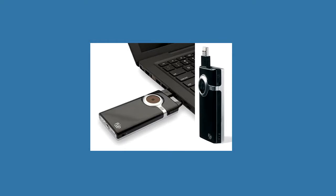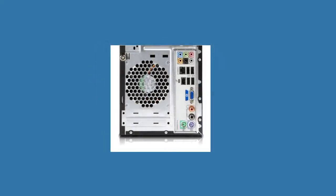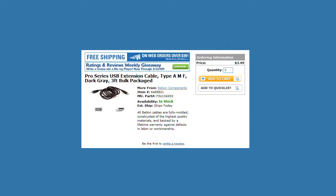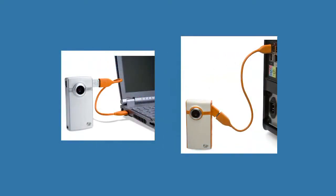The Flip was designed to plug right into your computer with its flip-out USB connector. This works okay for many laptops, but some computers have USB connectors in hard to get at places, particularly desktop computers. Even with laptops, I get a little nervous about the vulnerability of the camcorder hanging off the side of the computer. I found several places online that sell a 3-foot USB extension cable for $7 or $8 with shipping. It works fine for both kinds of computers and is long enough to allow me to set the Flip on a side table or on top of a desktop computer. So do yourself a favor and pick up a USB extender.